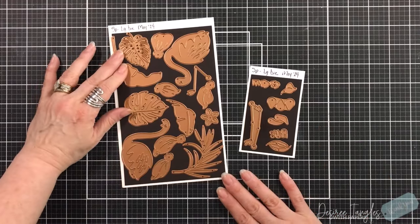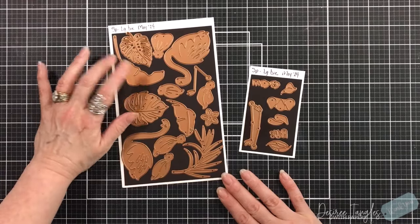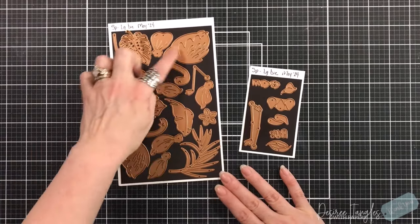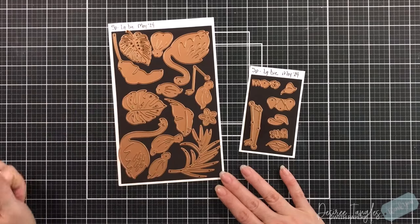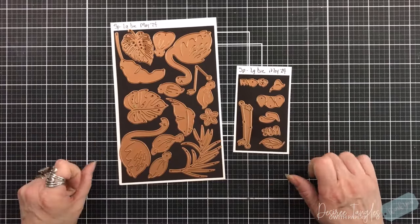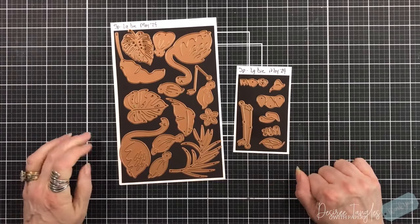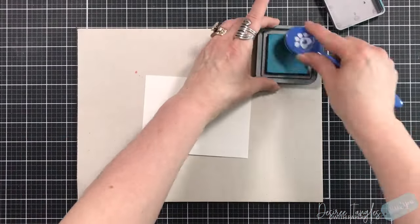You can do one flamingo or if you do both they can intertwine their necks, so it's pretty versatile. It's also got beautiful floral dies and beautiful greenery dies, so they are great to use on other projects — stretch out that stash that we love to build.